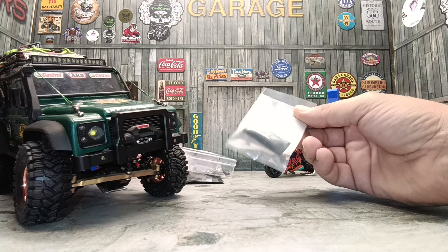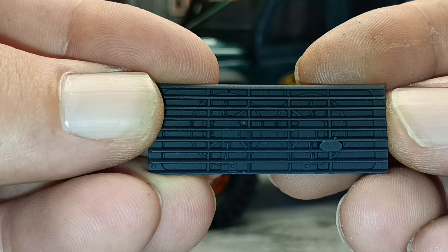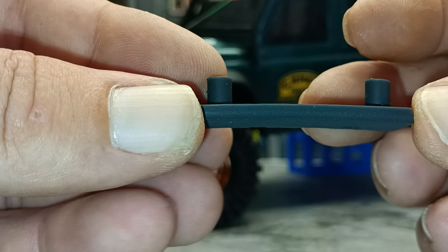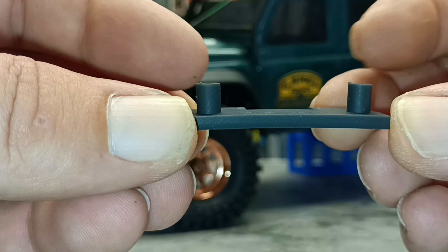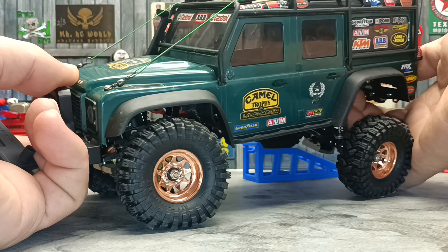Let's start with this front grill to see if we can get this body on a little bit easier than it has been lately. Having a close look at this grill, the detail is pretty awesome and the 3D printed quality is really, really nice. The only thing I've got to complain about - it is bowed - but I'm sure when we tighten it down it should take that bowing out. Let's get the body off and see what we need to do to get this installed.